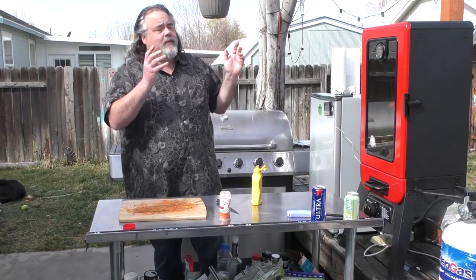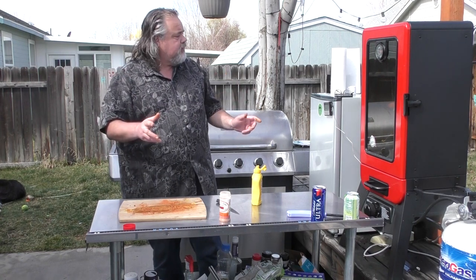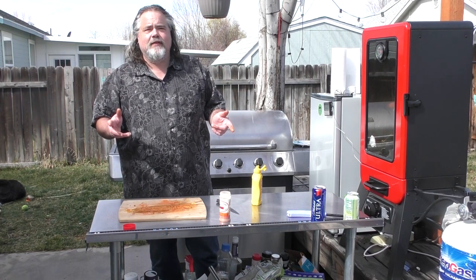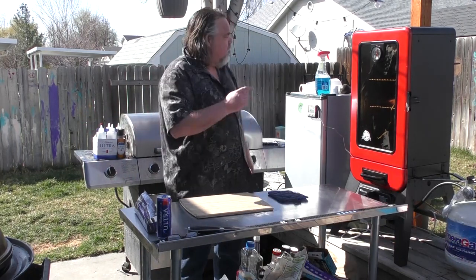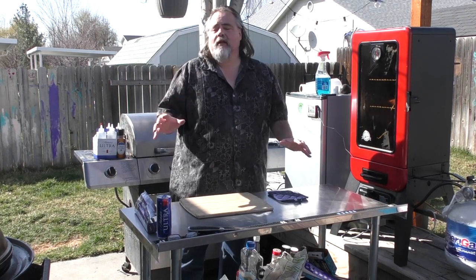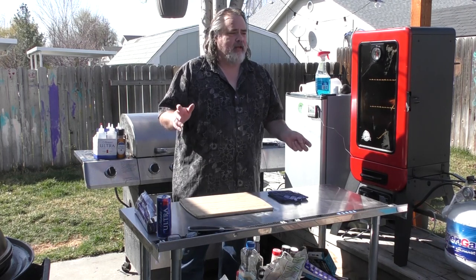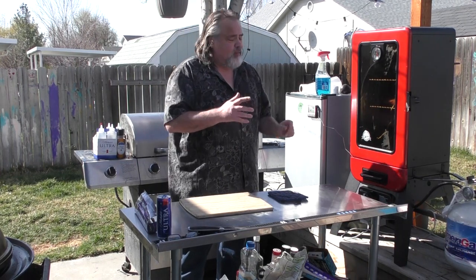This thing is gonna be in there until it hits 165 at an internal temp. I do have a thermometer over here for it, so we'll see you back as soon as it hits 165. We're back — it's been four and a half hours and we're at 165. It smells amazing. We had a crazy rainstorm in the last four and a half hours and this place got drenched, so that's probably why it took a little bit longer to cook than normal.